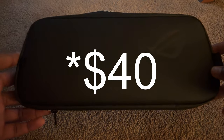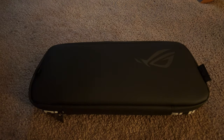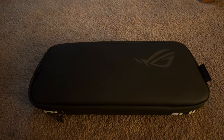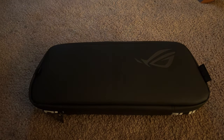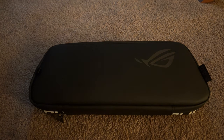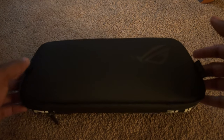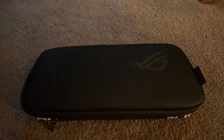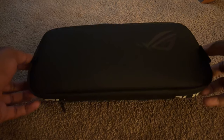Here's the official ROG case, which cost about $60 at Best Buy. I know that sounds like a lot, but I couldn't really find a good alternative. There was one on Amazon for about $40, but the price increased and shipping was pushed back to July, so I just ordered this one from Best Buy — it only took about two days to arrive.